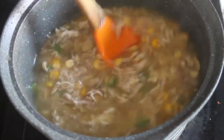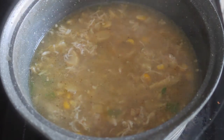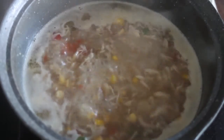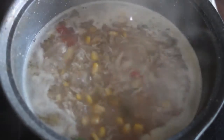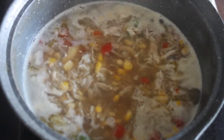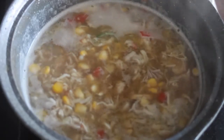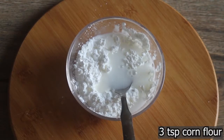This is a step you can skip if you want to keep the soup as-is. Because soup is basically soup — it should not be dry. But because we are making it fancy, we will add it a little thick. Before that, I'm adding a little bit of vinegar and about 2 tablespoons of soy sauce. Mix it well.